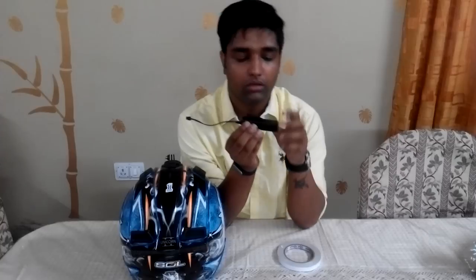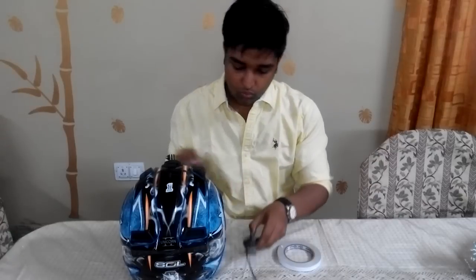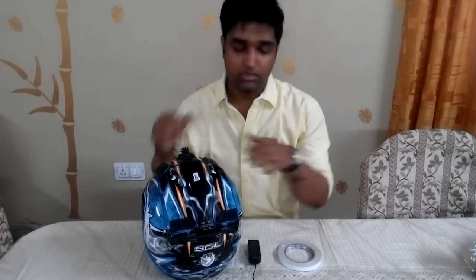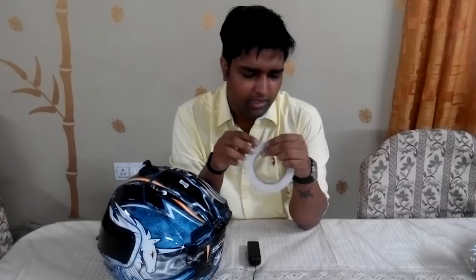I use the helmet strap to secure the inverter — I didn't want to glue it to my helmet. For the wires, I used double-sided tape from a stationery shop, which cost around ₹30. I first placed it on my helmet where I wanted the design, removed the upper layer, and pasted the wires on it. To ensure a strong grip, I placed an additional layer of clear tape over some sections, leaving gaps so it still looked good.